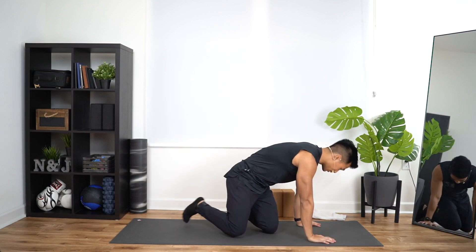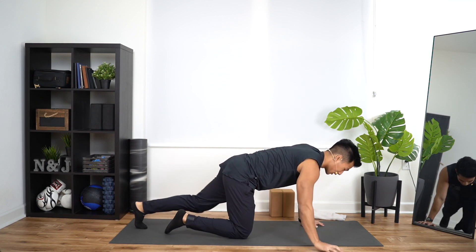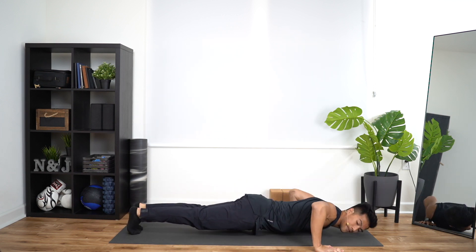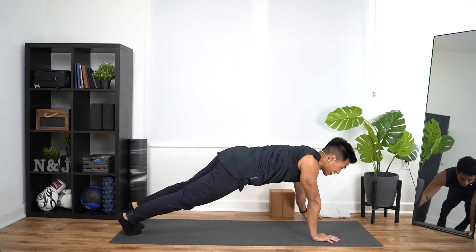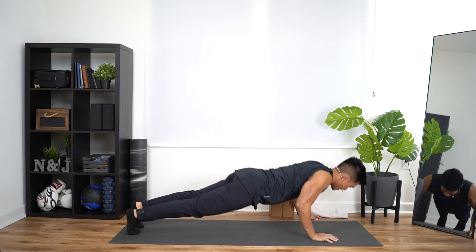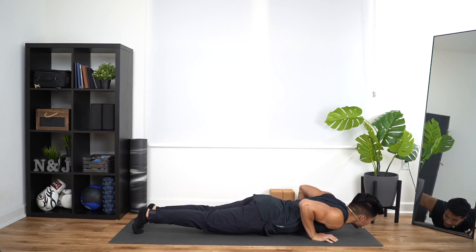Our next exercise: staggered pushups. You're going to throw one hand off to the side — we're going to do five there — throw the other hand off to the side, five there. Right hand first: if you're on a mat, you can leave your left hand where it is and take your right hand off, and that'll let you know it's a good even placement. Down and up, that's one. Down, up, two. Down, up, that's three. Down, up, that's four. Down, up, that's five. Come back, bring your right hand in. Now left hand out, chest goes down towards the right hand. Down, up, that's one. Down, up, two. Down, up, three. Two more — down, up, four. Last one — down, up, that's five.